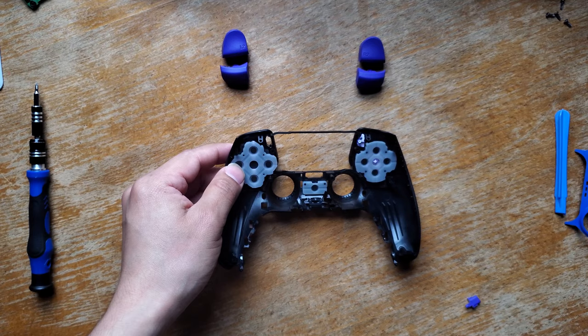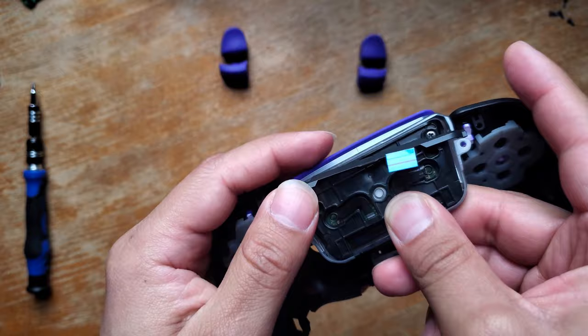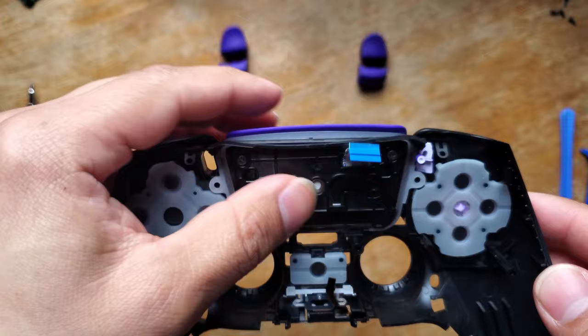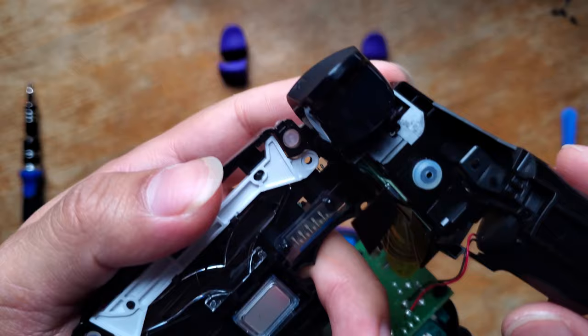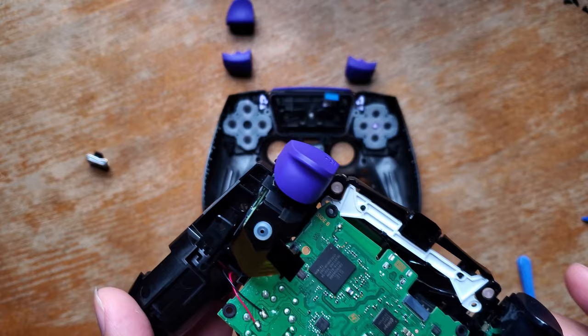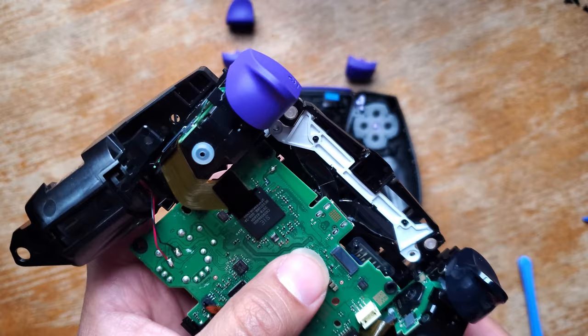To put your touchpad back on the controller, put it right on there and then screw it back down. Before we put this whole thing back, let's take out the L2 and R2 buttons. To replace your L2 and R2 buttons, you're going to have to go through a pretty tough process, but if you're patient you can get it done.